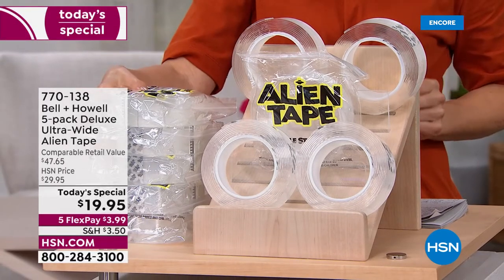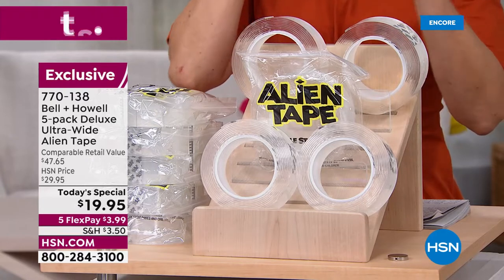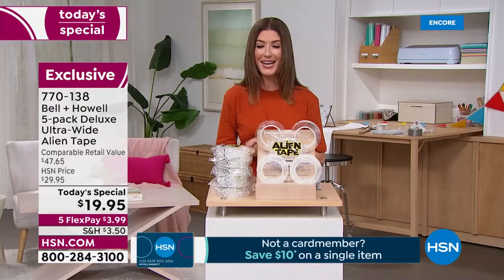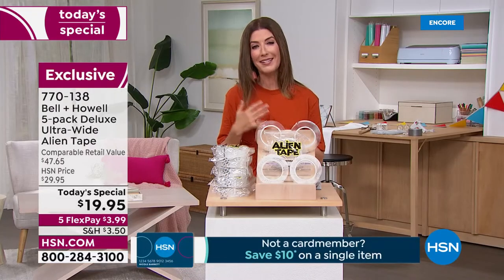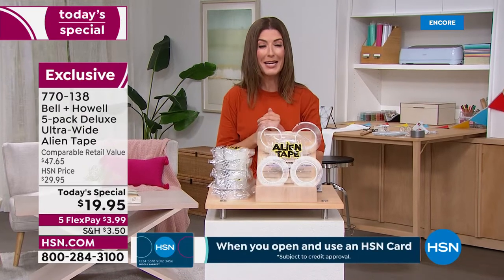We're increasing the width by 25%, so it's wider and stronger — it will hold up to 18 pounds. You trim it to size, it releases cleanly, and there's no residue. Jump on our best value of the day — it's on five flex pay, that's less than four dollars a month, and you'll find yourself using Alien Tape wherever you go.